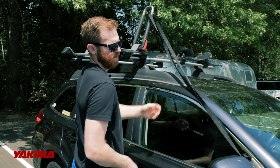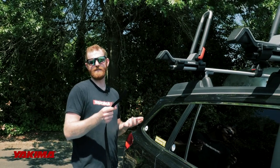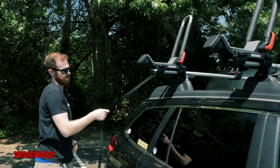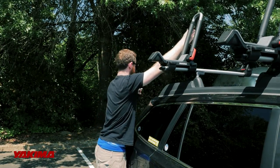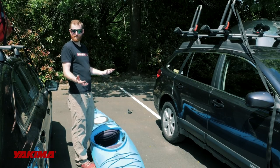Sometimes using the side view mirror is a good option. Now take your second HD strap and lace it through the opening just as the other one, getting the strap about equal distance in length and then letting it hang off the rear of the vehicle. Now it's time to set your boat in place.